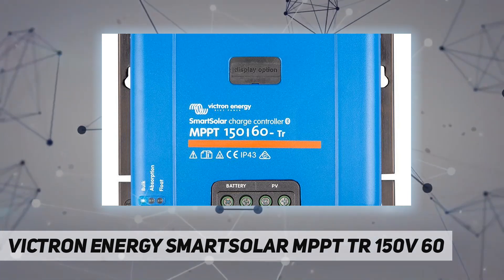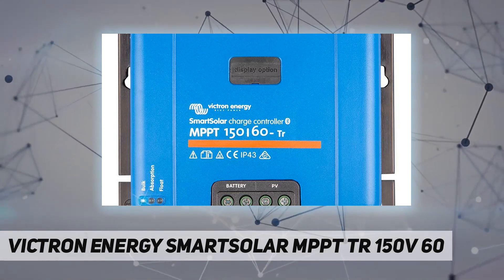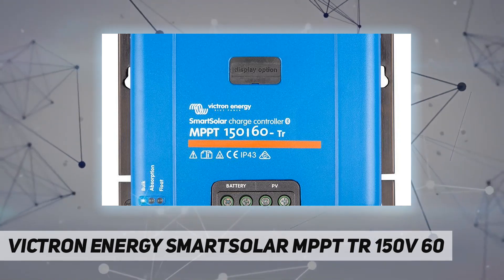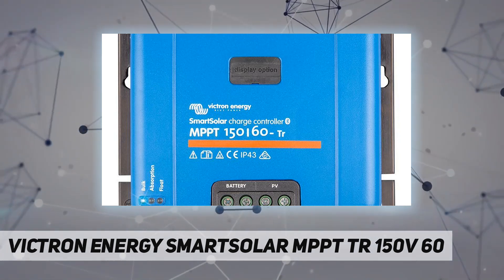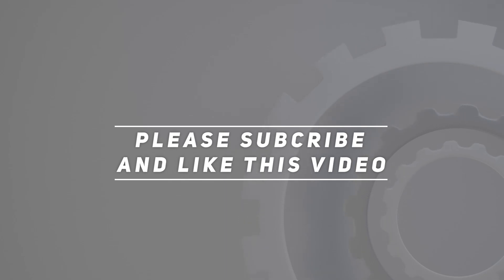Incorrect installation can be hazardous. Please consult a licensed professional and follow all applicable electrical codes during installation. Check out the video description for updated pricing. Thank you for watching — please subscribe and hit the like button.